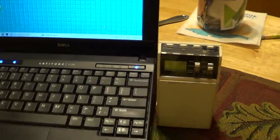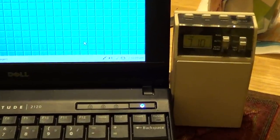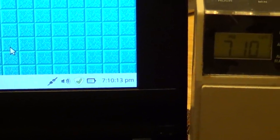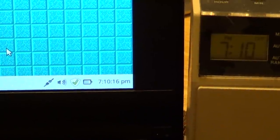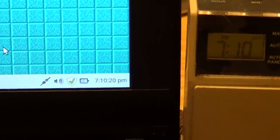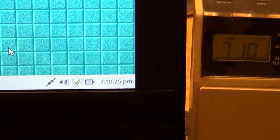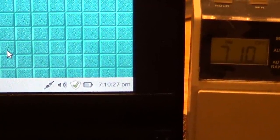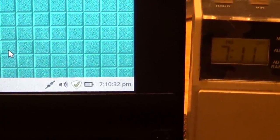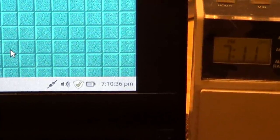I've got a computer over here that's synchronized its clock recently to a network time protocol source. It also has a seconds counter on it. We'll just go ahead and watch here for a minute or two so that you can get an idea of how far out the two happen to be from one another. The timer just clicked over to the 11th minute after the hour. We'll just watch it here and see what goes on.